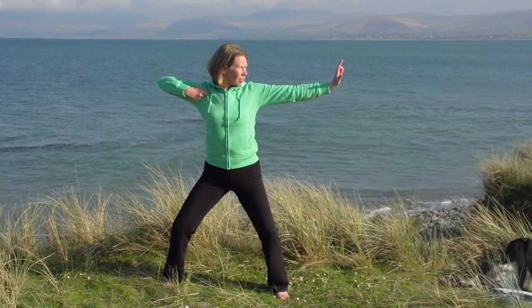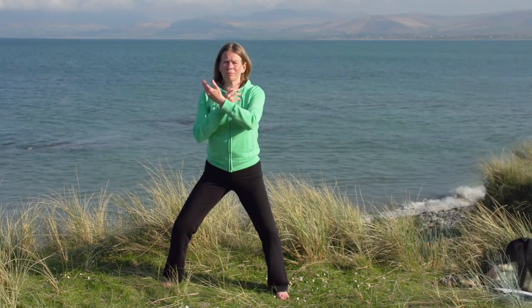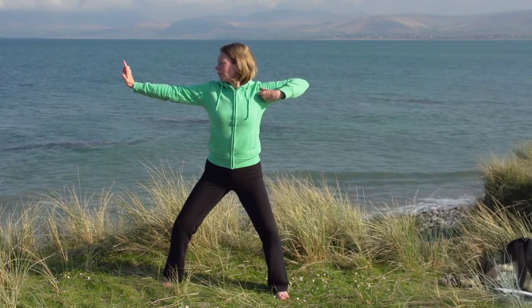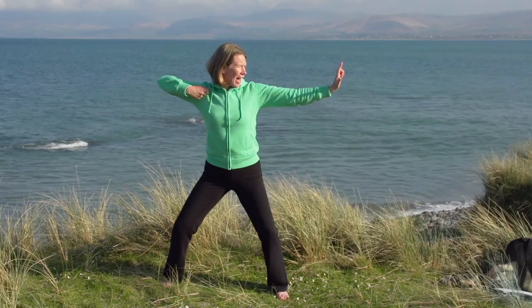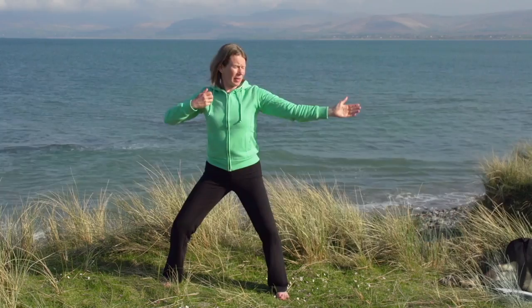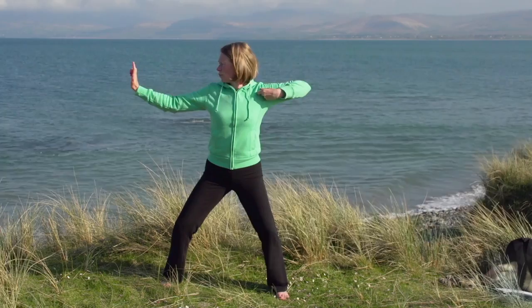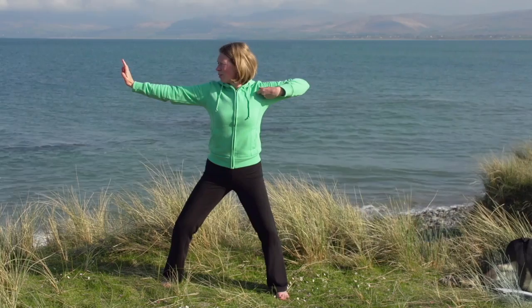Breathing in and then breathing out down the arm. Breathing in, sending Chi down the hand. Looking at the index finger. Breathing in to Dan Tien, sending Chi out from Dan Tien down into the hand.